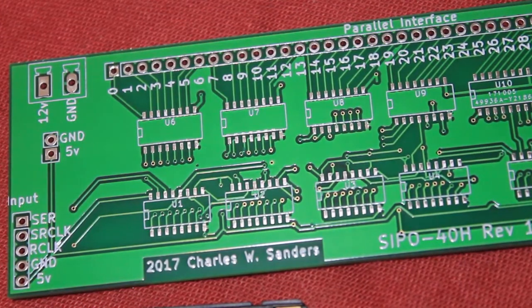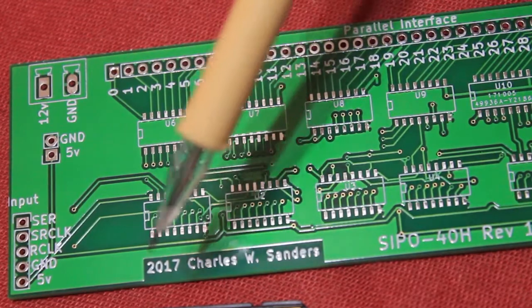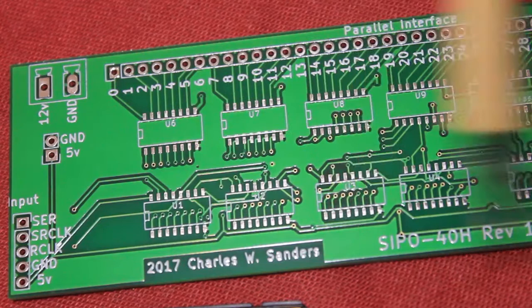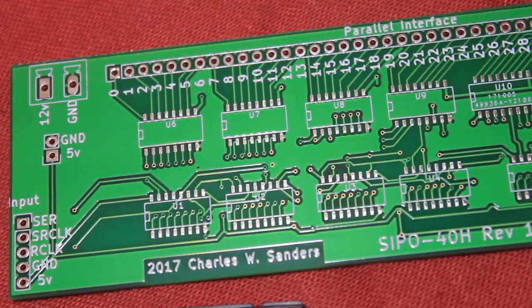These boards are quite thick — 1.6 millimeter. I chose that thickness because it was the default and also because my Arduino Uno clone is also 1.6 millimeters, and it wasn't really expensive at that thickness. You'll notice the cutaway around my name because my name is also written in the copper layer.